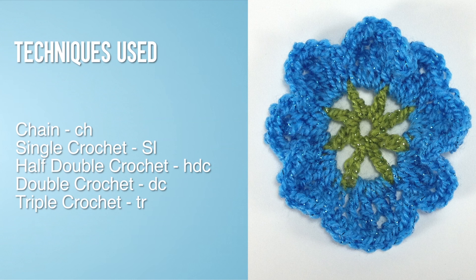For this stitch you will need to know the following techniques: chain stitch, single crochet, half double crochet, double crochet, and triple crochet.